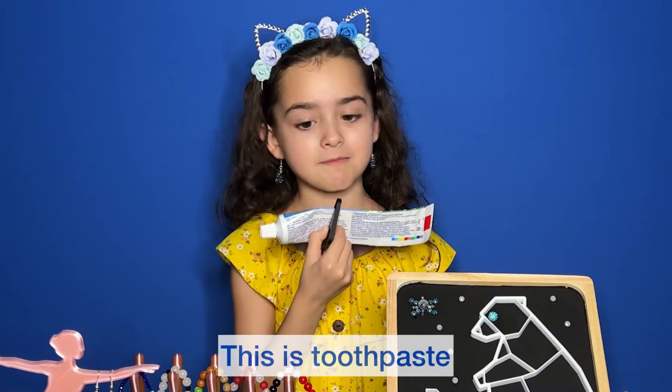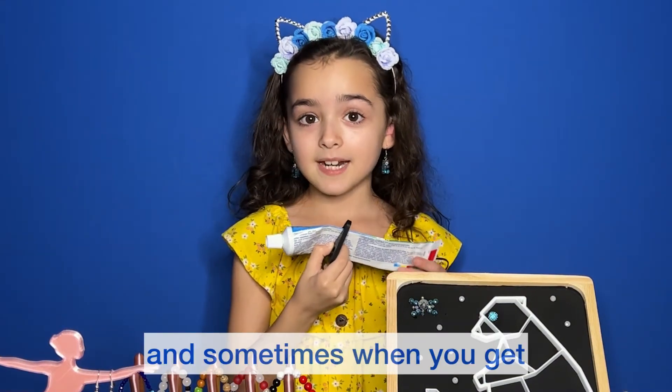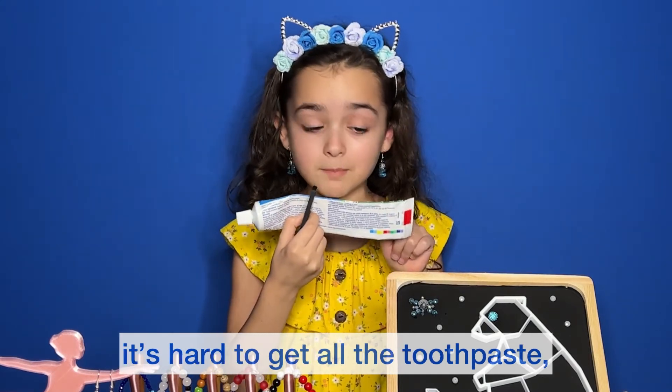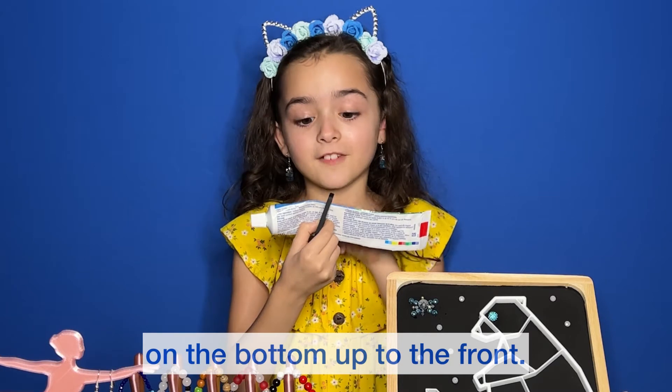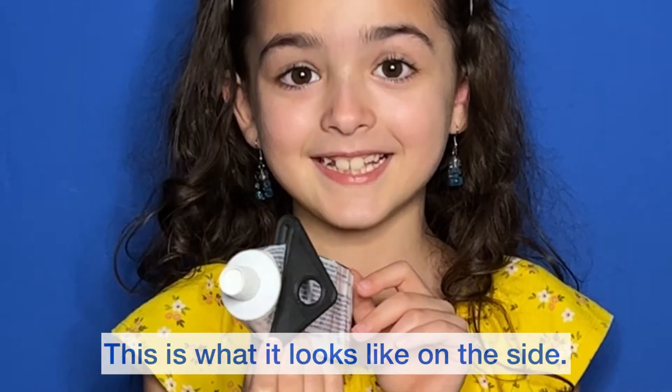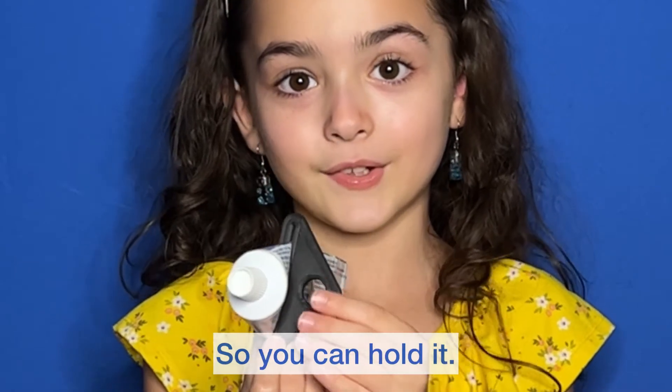This is toothpaste. Sometimes when you get to the end of your toothpaste, it's hard to get all the toothpaste on the bottom up to the front. This thing helps — very handy. This is what it looks like on the side, so you can hold it.